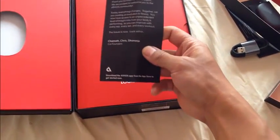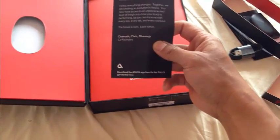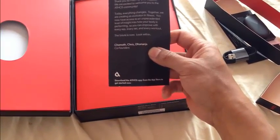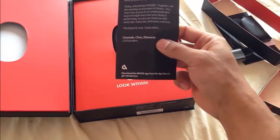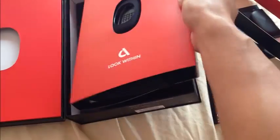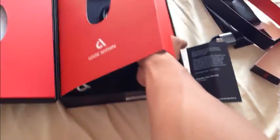Thank you for your support. Today everything changes — together we are creating evolution in fitness. You now have access to an unprecedented level of insight into how your body is performing, so you can improve with every rep, every set, and every workout. The future is now. Signed: Shama, Chris, Nadja, and DJ — I think DJ is the person who emailed me and was in communication with me during this one year process.